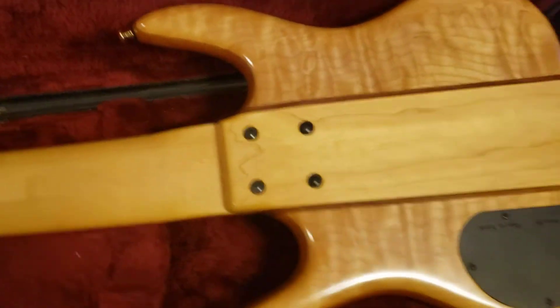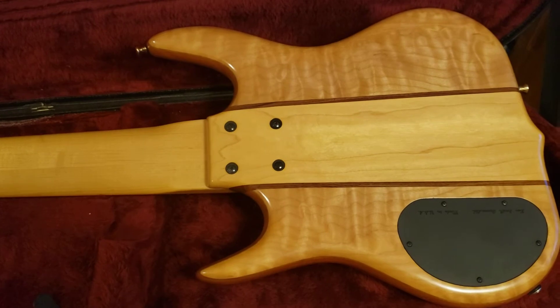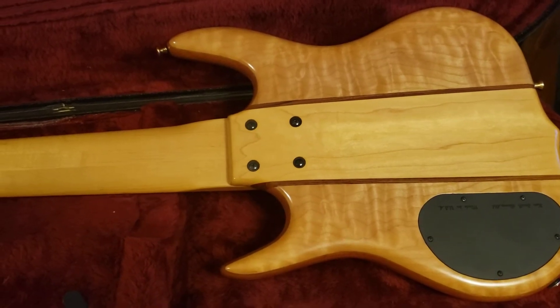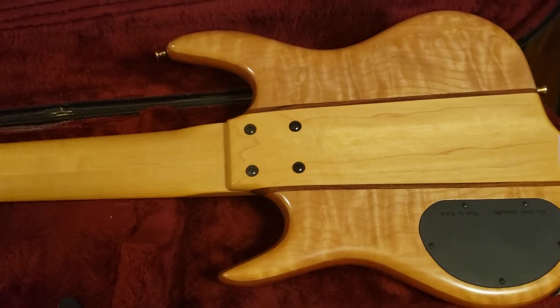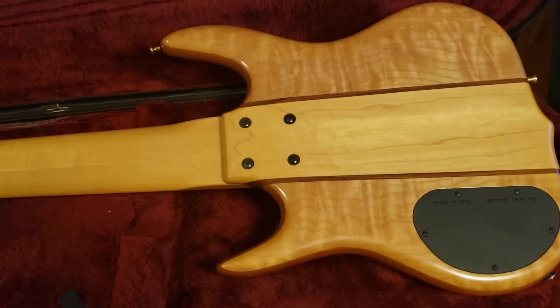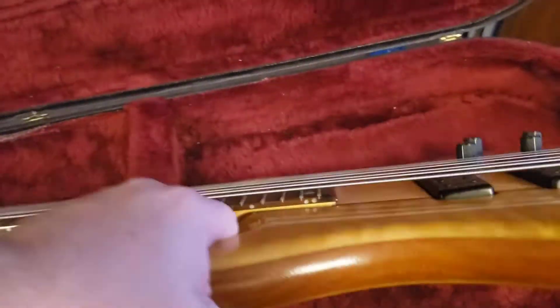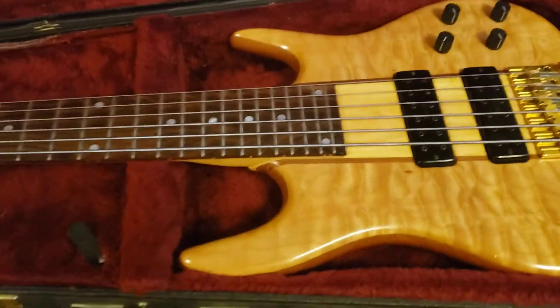Those gloss finish ones are my favorites. This is a six string — I used to play six string back in the mid-90s for several years, but to be honest it's just not my thing anymore. I don't even think five strings is my thing. I really just think four is it — that's what I started with back in 1979 and that's what I want to stick with.